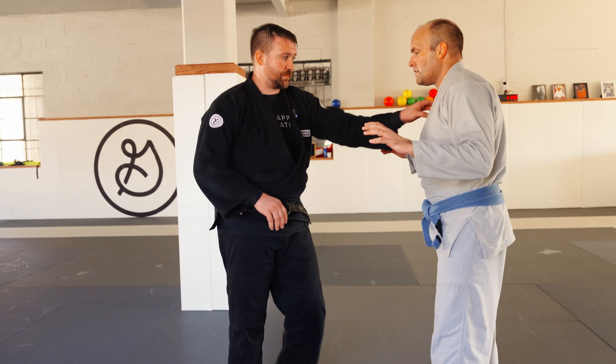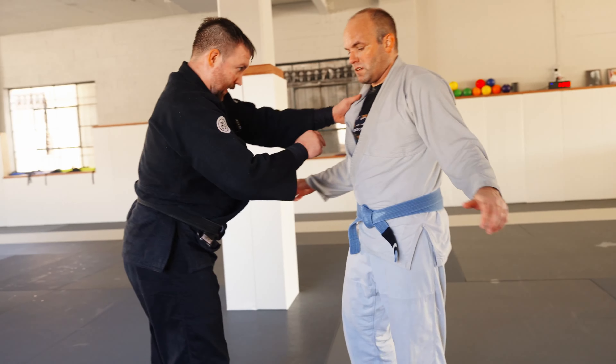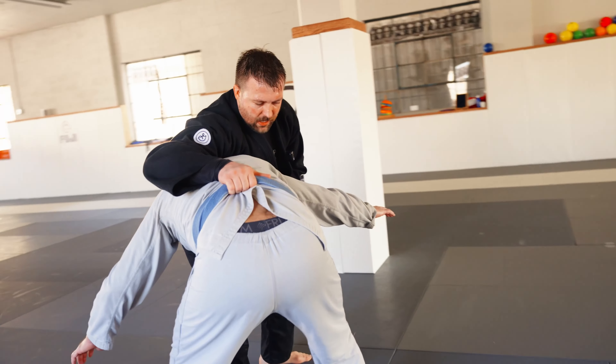Now we're gonna do sumi gaeshi from the Georgian grip. So I grab onto the lapel, snap him down, grab it under the belt, elbow here.